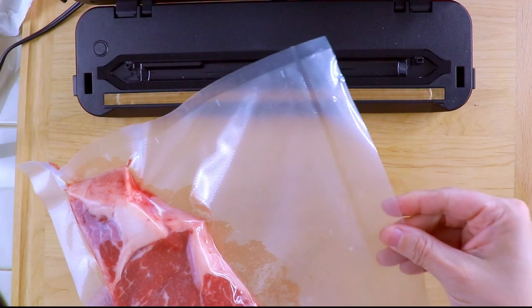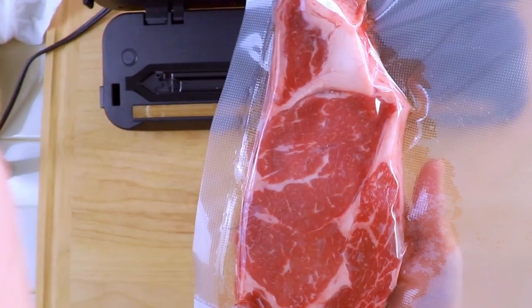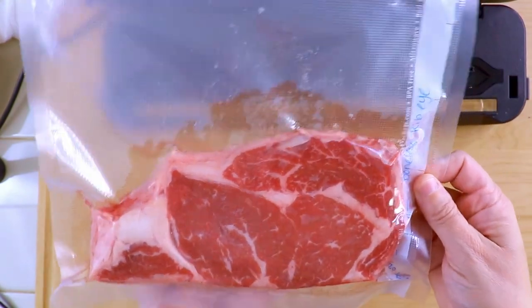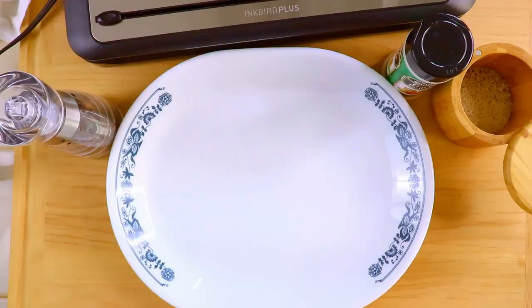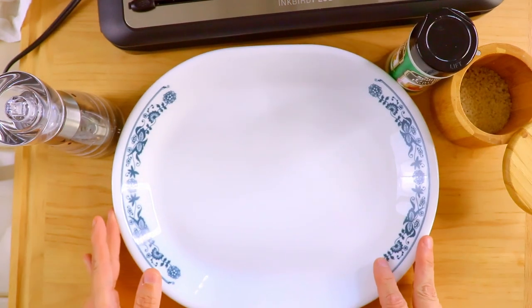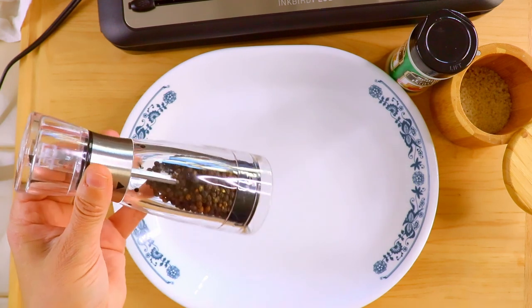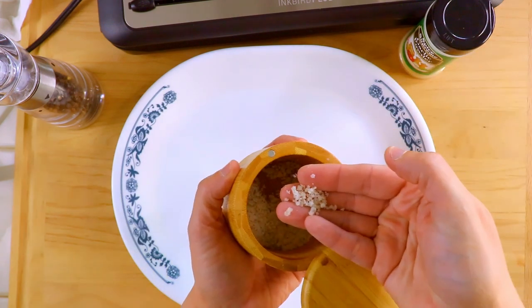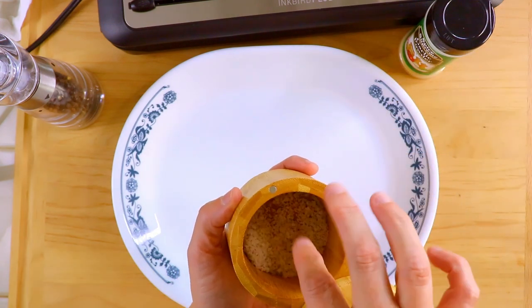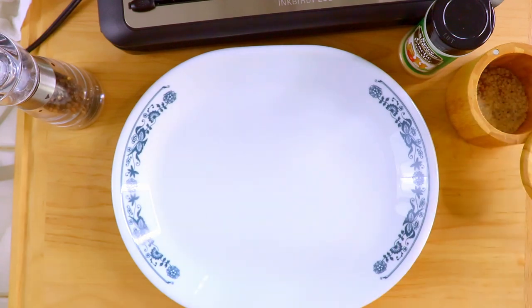Now this guy has been sealed and he's ready to go in the freezer. What I'm going to do with the next ones is show you how you can pre-season it first. I learned this from Guga too — he likes to get a plate to season with. I just have black pepper here, some garlic powder, and some coarse salt. This is actually light gray salt — I'm just using that because I have a big bag of it that I'm trying to use up.